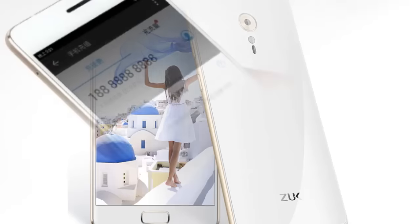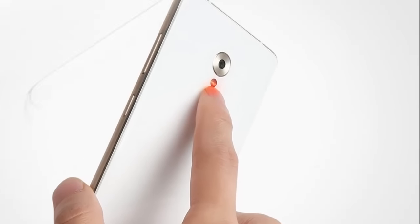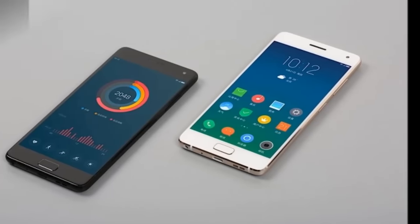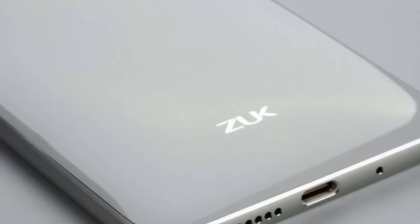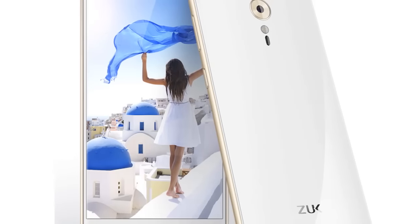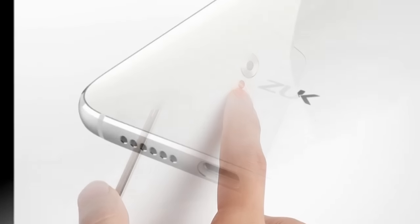The smartphone sports a 13-megapixel rear camera with ISOCELL sensor, phase detection autofocus or PDAF, a pixel size of 1.34 micrometers, an f/1.8 aperture, and a dual-tone LED flash module, along with an 8-megapixel front-facing camera with f/2.0 aperture and pixel size of 1.4 micrometers.